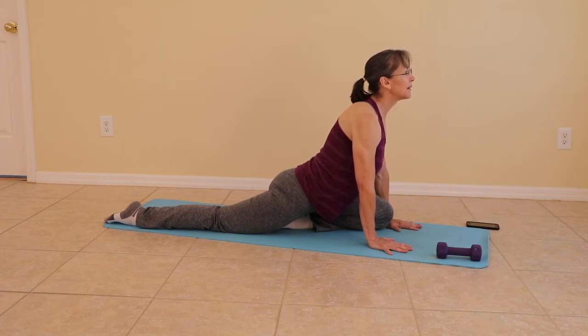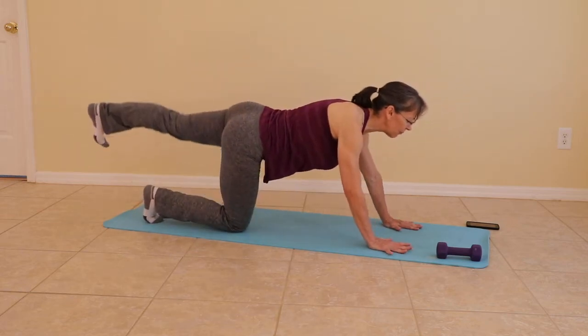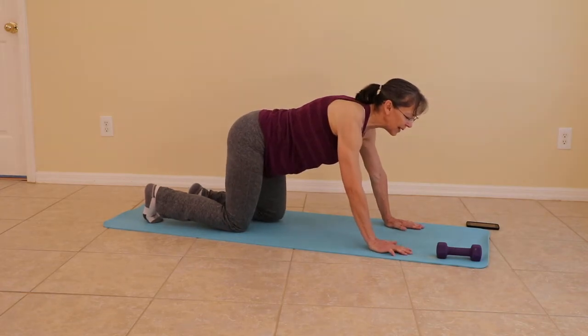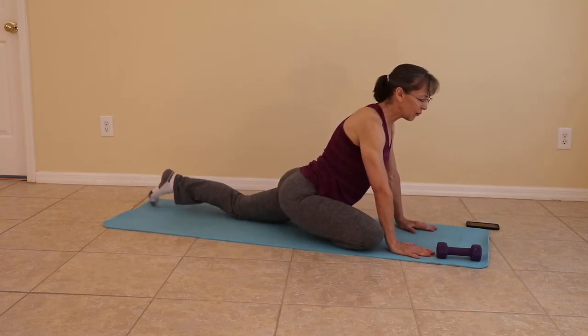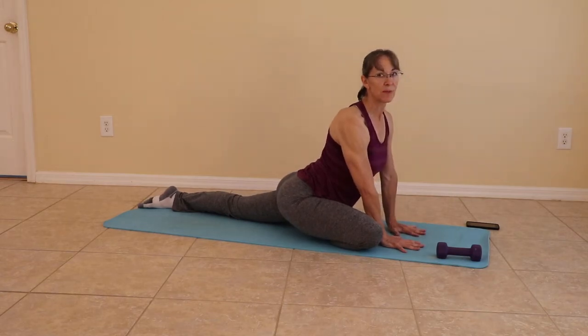Once again, breathe. When you're ready, coming out of the pose — stretch that foot back, flex the foot, and then bring it down. Bring the right knee in toward the right wrist. Stretch the other foot down the mat. Sitting up nice and tall, or taking it to the floor.